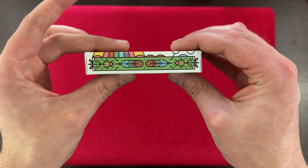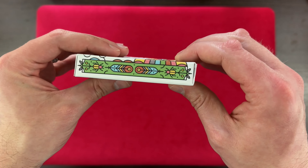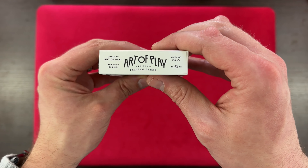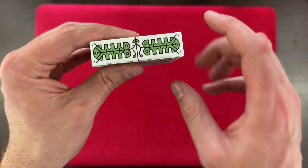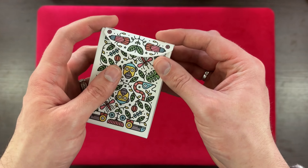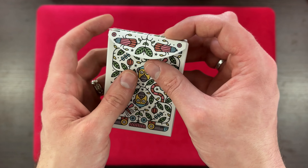We have this nice banner going across one side of the cards and it looks like that's going on both sides. At the bottom we can see the Art of Play information — copyright 2022. And at the top we have some leaves going across. Very nice. Let's see what's going on in the tuck flap here — we've got some flowers and leaves. That looks really great.